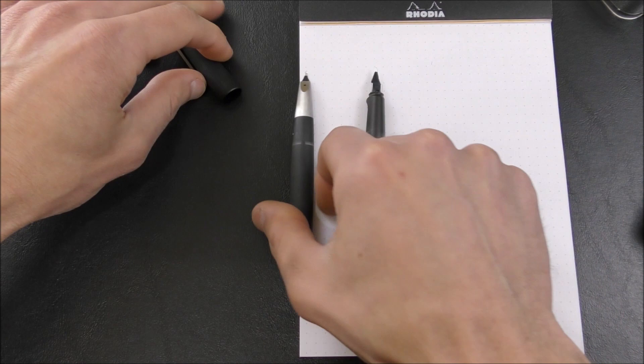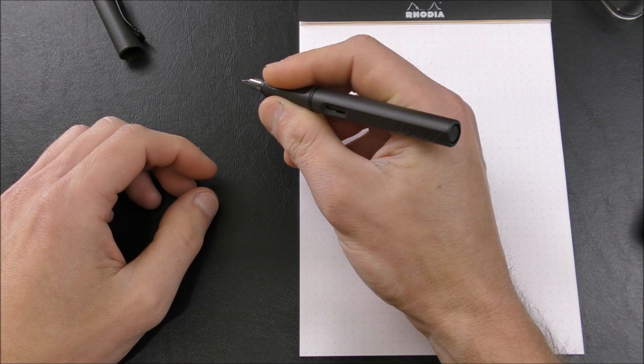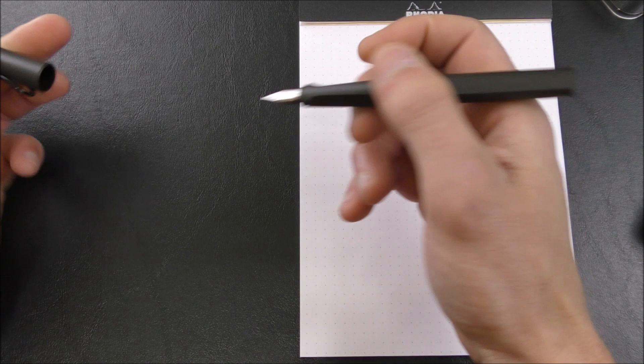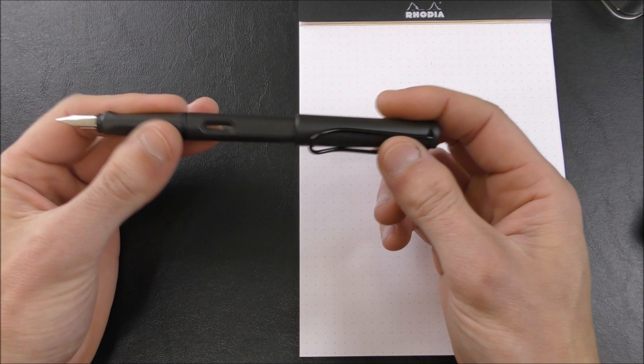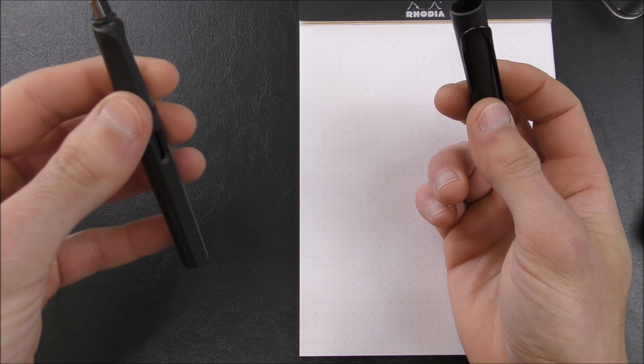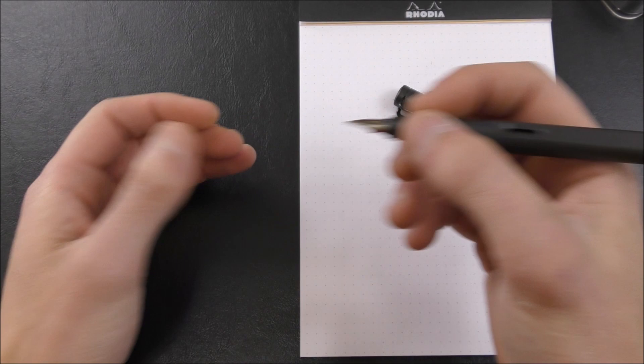It's not a huge pen, but it's not small by any means as well. It fits fairly well in the hand — I have giant hands, as we've discussed in previous videos — and even unposted it fits okay. The overall length when capped is 140 millimeters. When posted, it is 164 millimeters. When uncapped, 129 millimeters. The grip diameter is around 9 millimeters, and the weight is about 17 grams. It's a very light pen — it's just made of ABS plastic. So if you want a really weighty pen, then this might not be the pen for you.